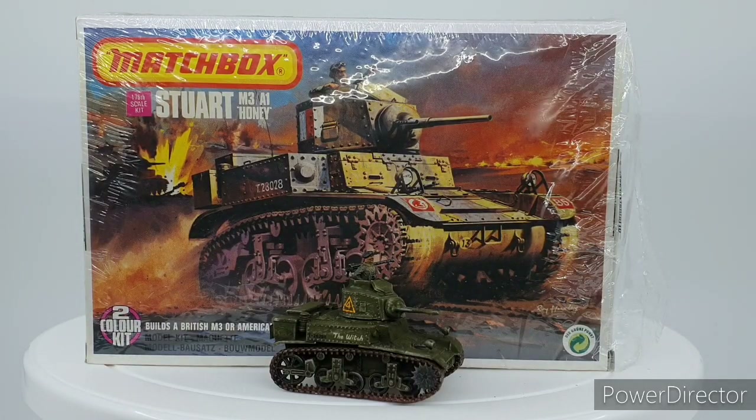So there we have it - my review of the Matchbox M3/M3A1 Honey Stuart in 1/76 scale. I keep repeating myself but the box art by Roy Hoxley is absolutely fantastic - the box is a definite keeper, and I have notions about displaying the artwork from these kits in some manner. If you like the video please like, subscribe, share, and hit the bell for notifications. Stay safe and we'll see you in the next video.